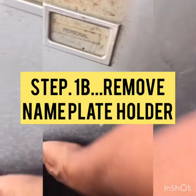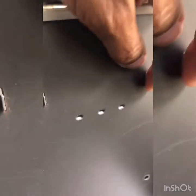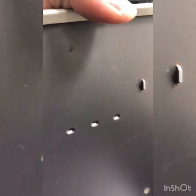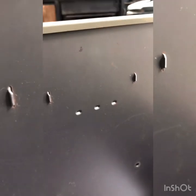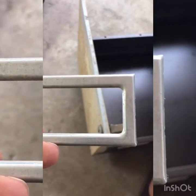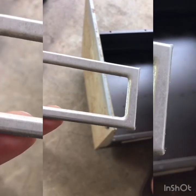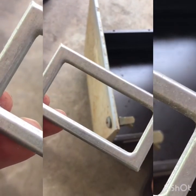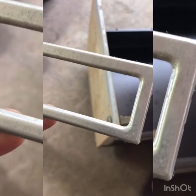Next step are the nameplate holders. At first I couldn't quite figure this out but it was quite easy. I used a flat tip screwdriver, wedged it underneath the front face of the nameplate, and very gently popped it out. I hope they go back in as easily as that. Here are the nameplates removed along with the handles.